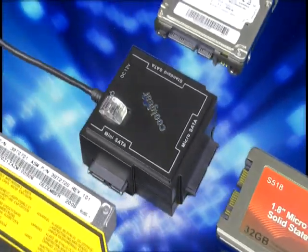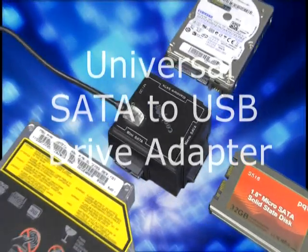Welcome to CoolGear TV. Today let's take a look at our newest universal SATA to USB adapter.